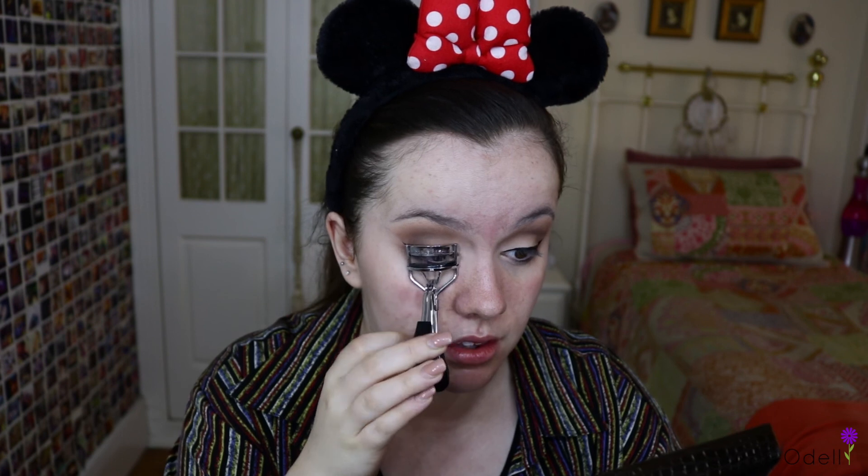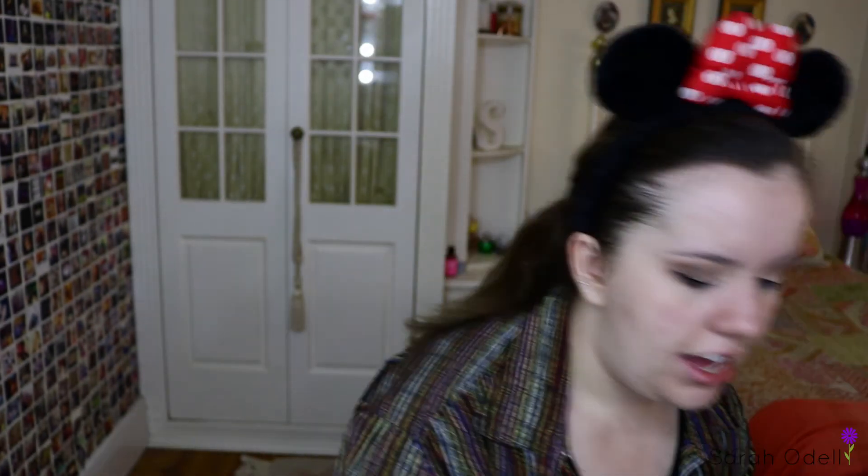I'm going to go off camera to do my eyeliner because I need something to rest my elbow on. Now that that's done, I'm just going to curl my eyelashes. Now we're going on with some mascara — I've been using the Essence Lash Princess. And I will be putting on fake lashes today. You can see already how much the mascara has opened up my eye.